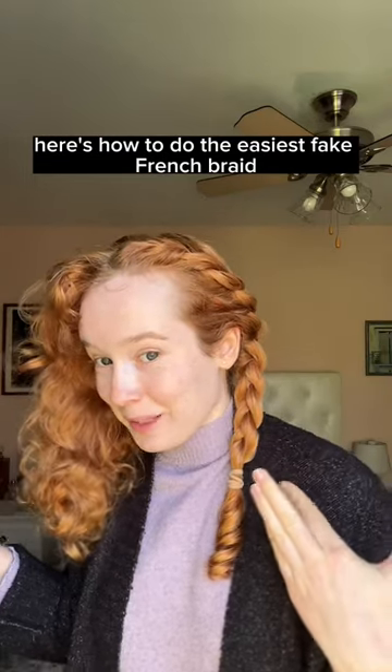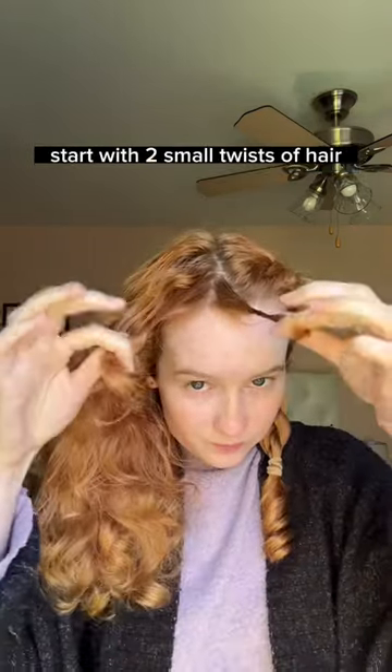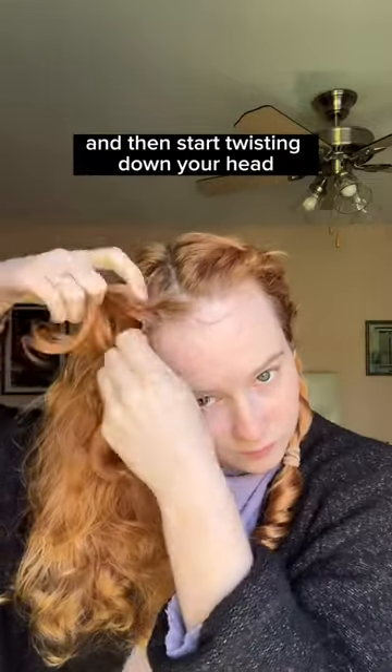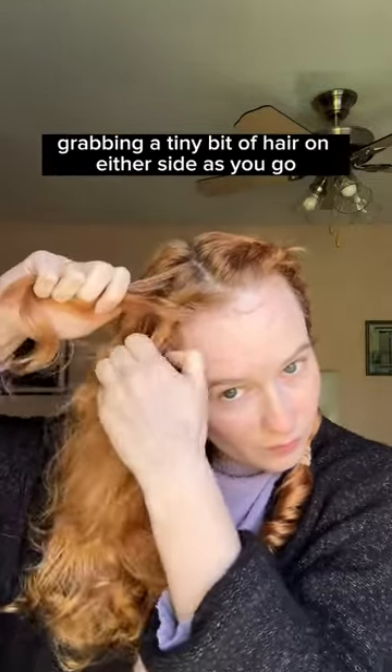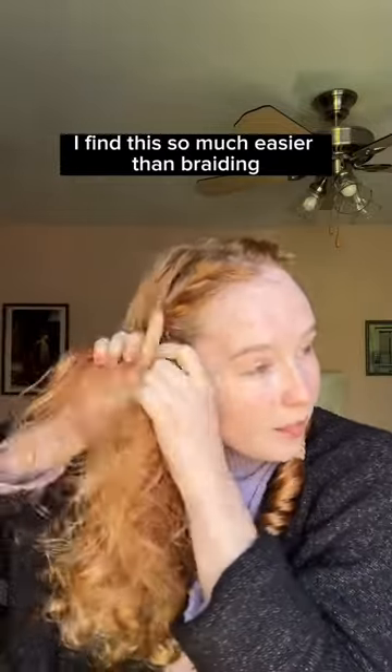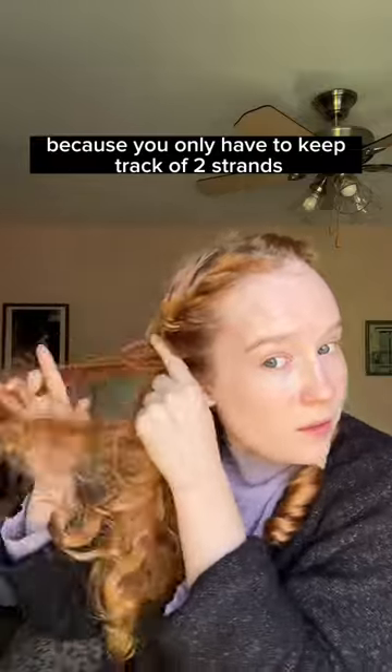Here's how to do the easiest fake French braid. Start with two small twists of hair. Twist them over each other, and then start twisting down your head, grabbing a tiny bit of hair on either side as you go. I find this so much easier than braiding because you only have to keep track of two strands.